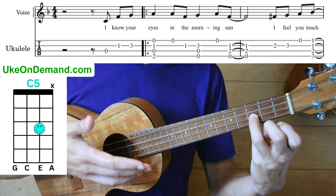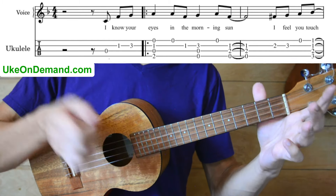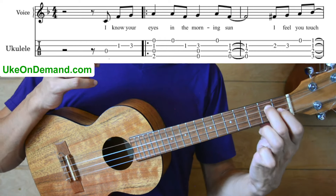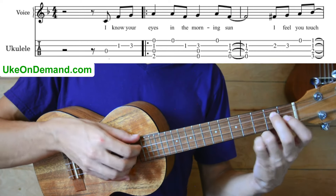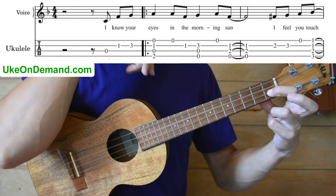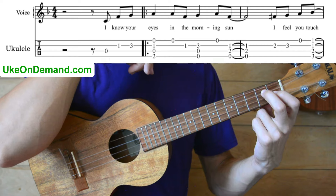Once we strum the C5, then we're going to pick the A string by itself. And then, to close out this first sentence, we're going to pick — we're going to have our index finger back on the first fret of E, and the middle finger will come to the second fret of C.